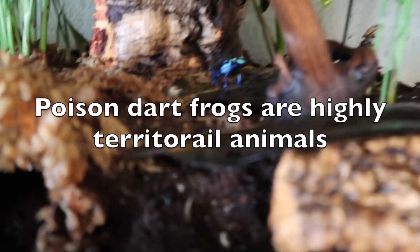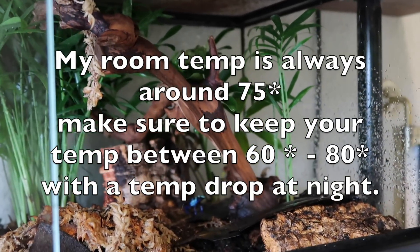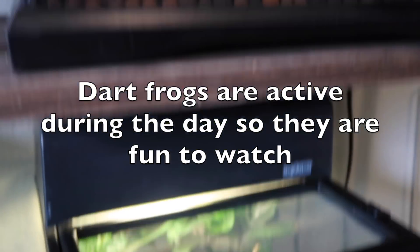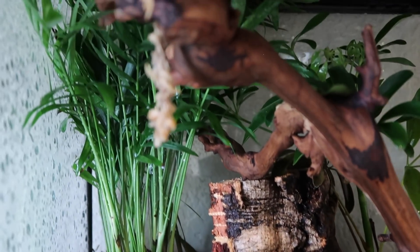I don't provide any heat because they really don't need it. There are a lot of different hiding spaces. If you're going to do live plants, I'd recommend using a UVB light, but I just don't have it on them right now because we're still trying to find some better spaces for these guys.